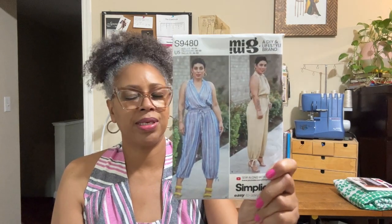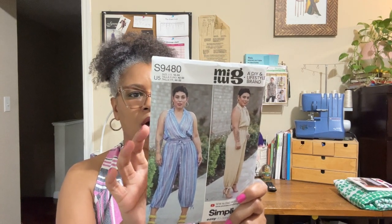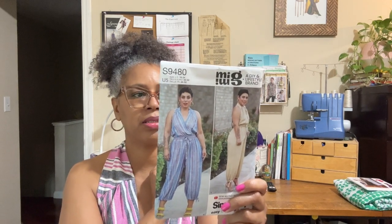Simplicity 9480 — this pattern envelope goes from a size 16 to a 24, with a finished bust size of 43 and a half all the way up to 51 and a half. I selected a size 18, which was for a 45 and a half bust. I am a 44, so I felt like I would have enough room for this to cross over, but that wasn't the case. As you see, I was able to fix that so it would fit comfortably for me, and I do believe the pattern came out like the photo, other than the alterations I made.